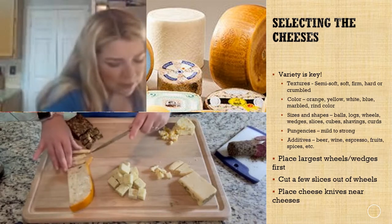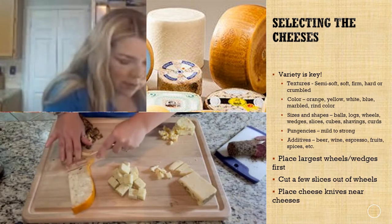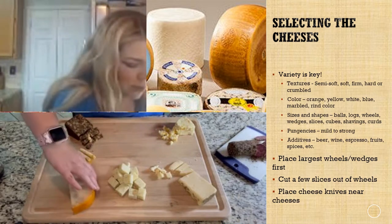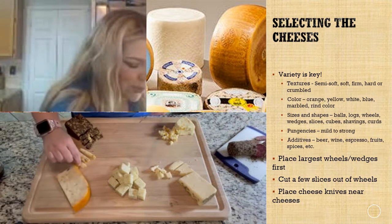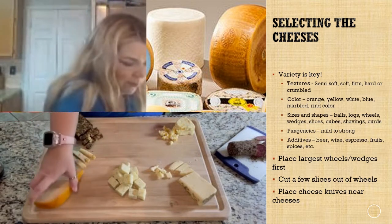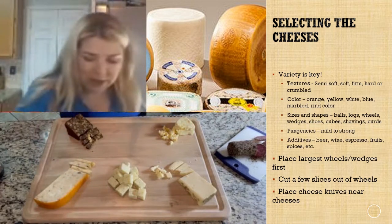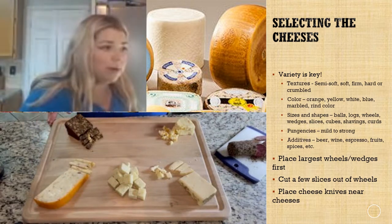The best thing to remember is that there really are no rules. You can mix and match cheeses however you want to, to whatever you think your guests or you are going to like. You can have all the textures, or if you really only like the firmer cheeses, then go with that. It's your board — do what you want.